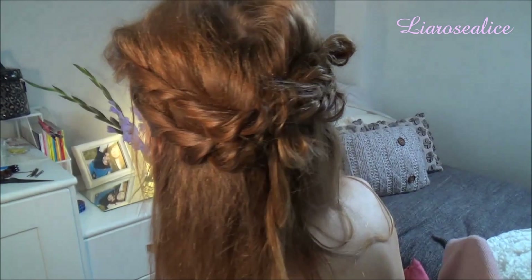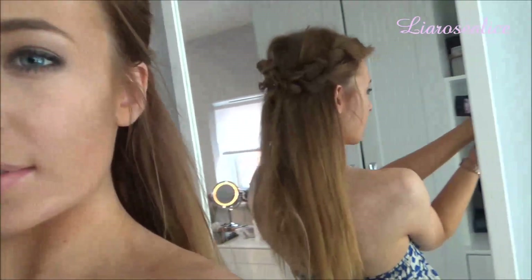After neatening up the back, you are done with this hairstyle. It's so cute and easy to recreate and looks great on everyone.